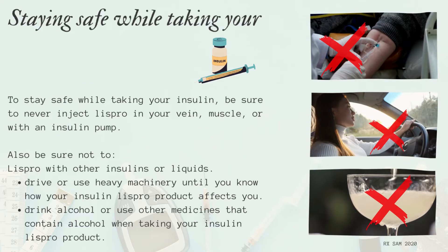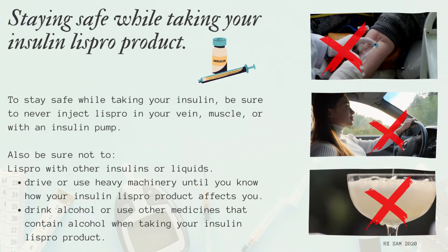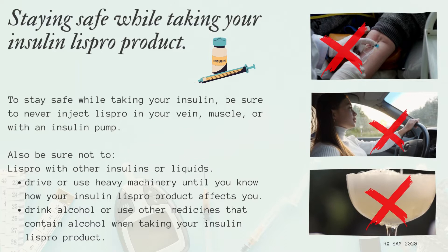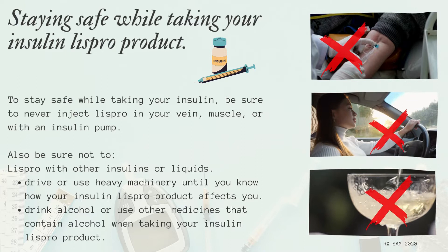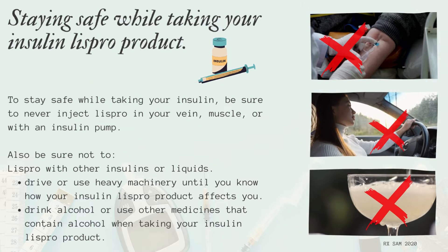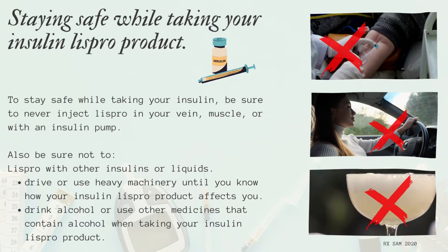Staying safe while taking your Insulin LISPRO product: Never inject LISPRO in your vein, muscle, or with an insulin pump. Also, do not mix LISPRO with other insulins or liquids. Do not drive or use heavy machinery until you know how your Insulin LISPRO product affects you. Do not drink alcohol or use other medicines that contain alcohol when taking your Insulin LISPRO product.